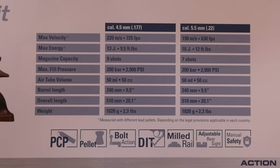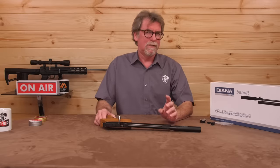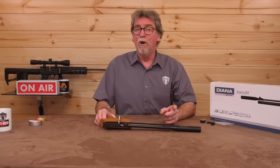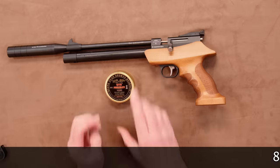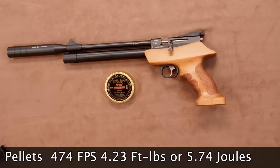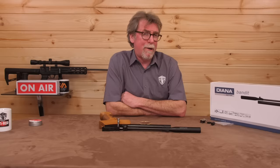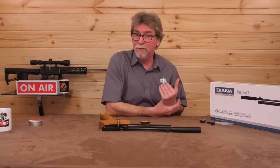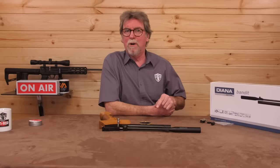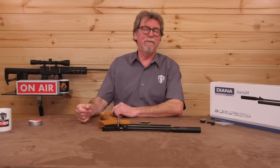Power levels: the manufacturers state this is capable of 13 joules in .177 and 16 joules in .22. Here in the UK we need to keep that below around seven and a half joules to stay on the right side of the law. I shot this with some QYS 8.48 grain pellets and it saw 474 feet per second, which is 4.23 foot pounds or 5.74 joules. So not some low power item, but still within the six foot pound maximum for us — and that was straight out of the box, so in time it will likely creep up a little.